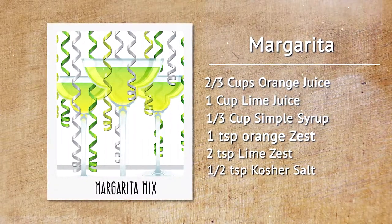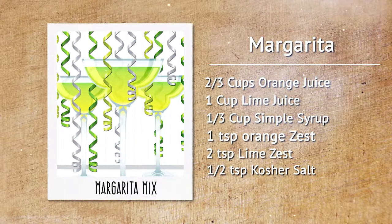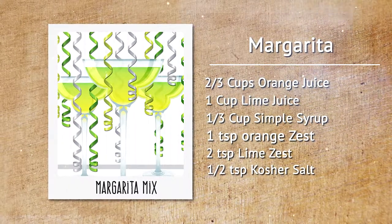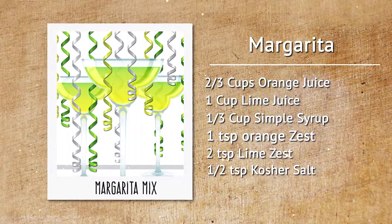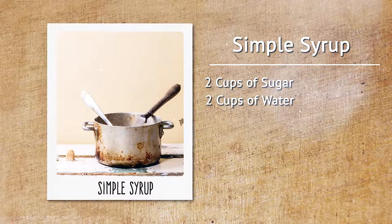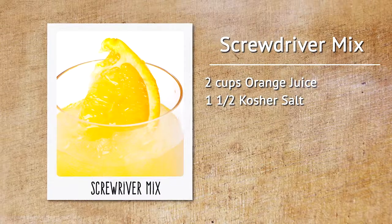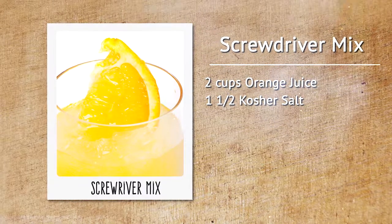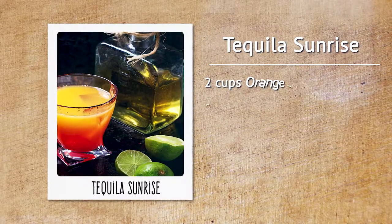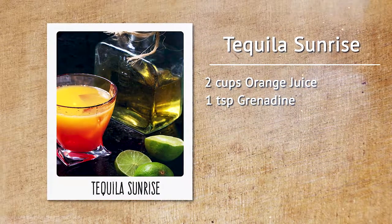Here's what we'll need for our margarita mix: two thirds of a cup of orange juice, one cup of lime juice, one third of a cup of simple syrup, a teaspoon of orange zest, two teaspoons of lime zest, and one half teaspoon of kosher salt. For the screwdriver mix: two cups of orange juice and one and a half teaspoons of kosher salt. For the tequila sunrise mix: two cups of orange juice and one teaspoon of grenadine.